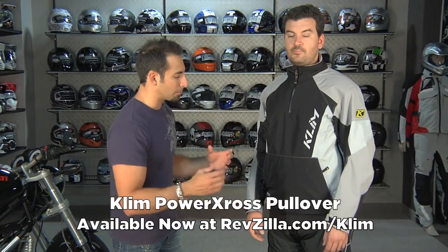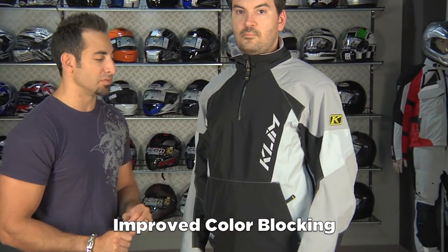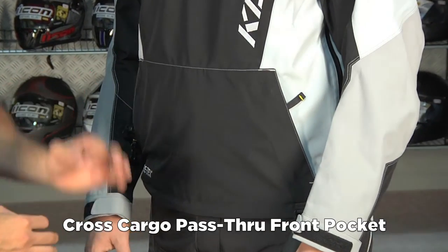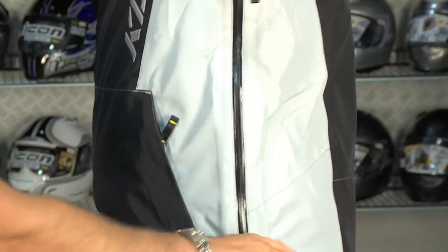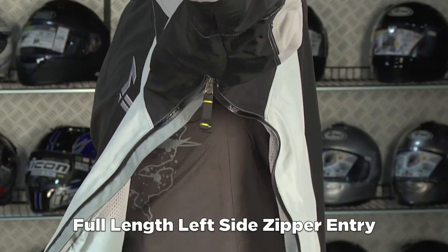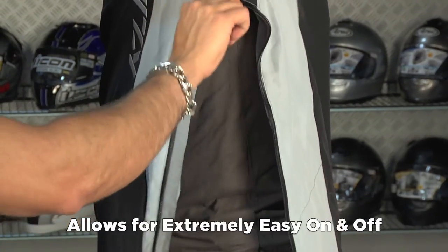The difference between the previous PowerCross and the new version comes down to three main feature differences. First, color blocking — it's more in line with the new style you see with Klim, and that's the most minimal of new features. From there, we go into a full pass-through rabbit-style pouch in the front, and then the biggest feature is on the left side arm: a full zipper all the way to the waist that allows you, if you're wearing a compression suit or base layers, to easily get this shell on or off over top of your gear.